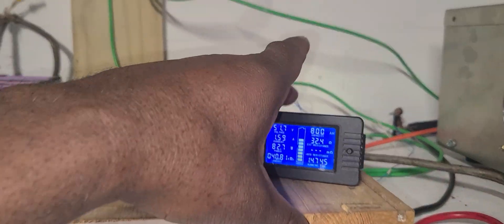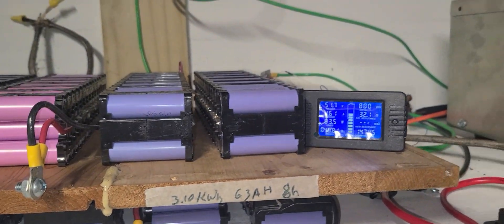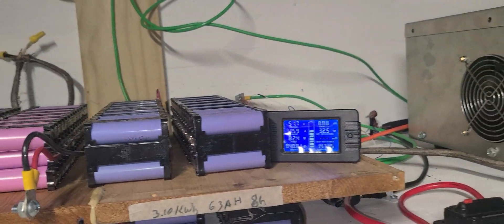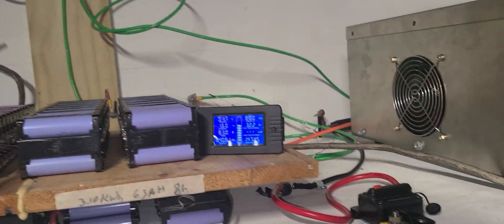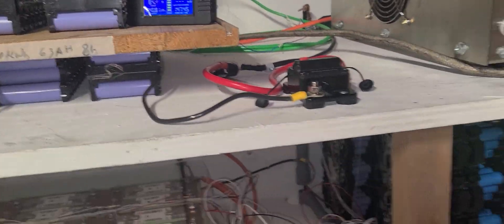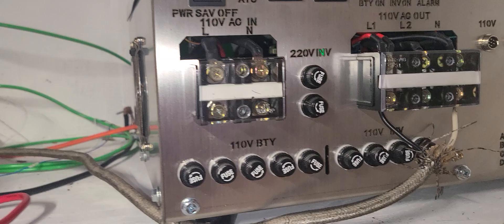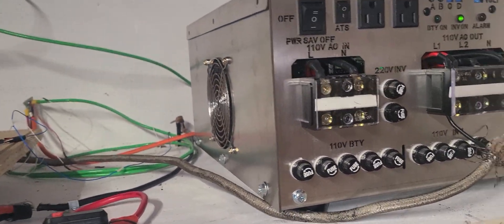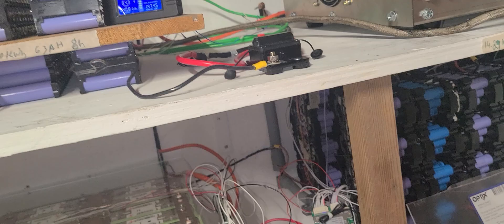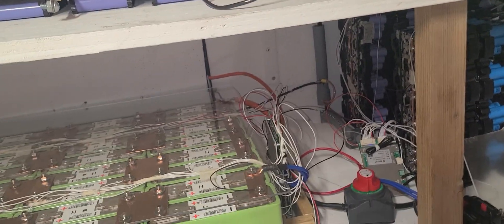I use this capacity tester for tests and it works very well, does the job for me. This breaker needs to be changed — I'm going to get rid of it and put in another one. I may also have to add another set of batteries up here. New batteries are coming — stay tuned, subscribe and help my channel out.